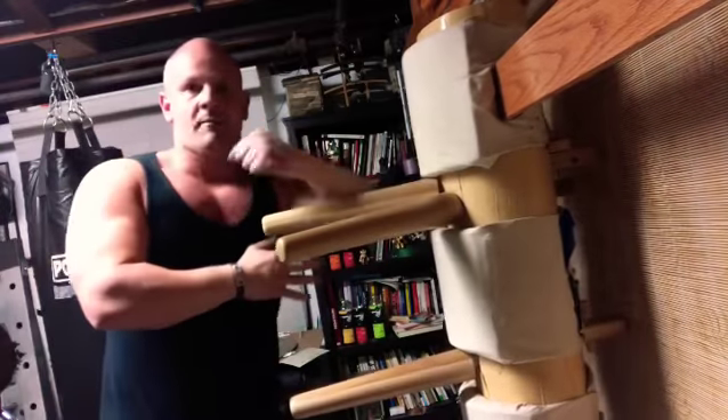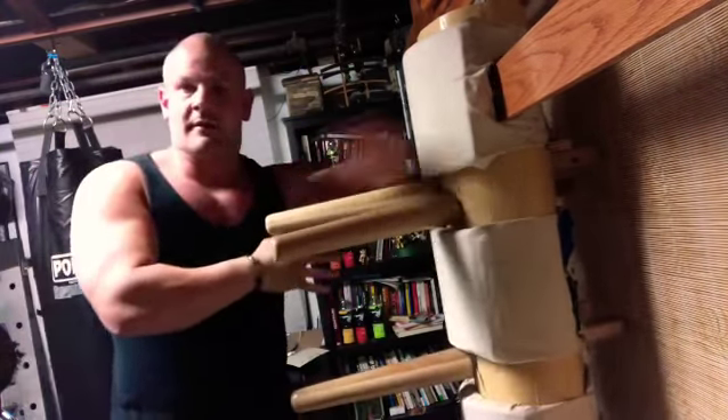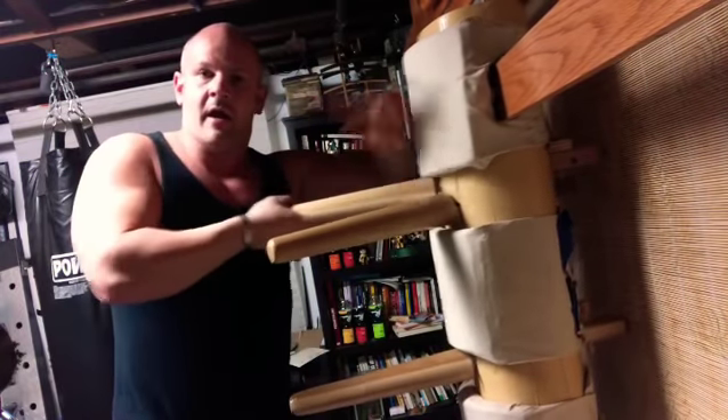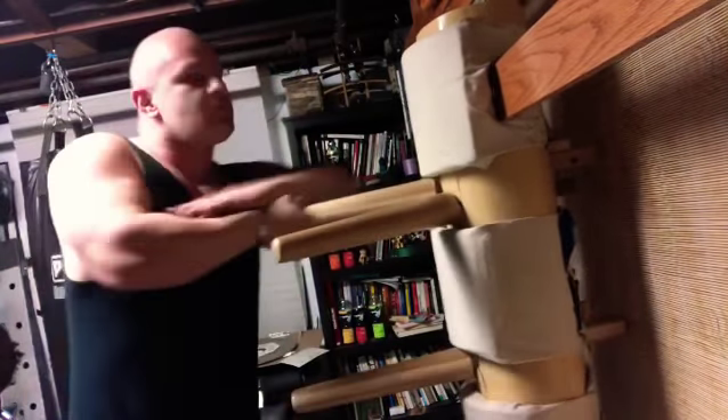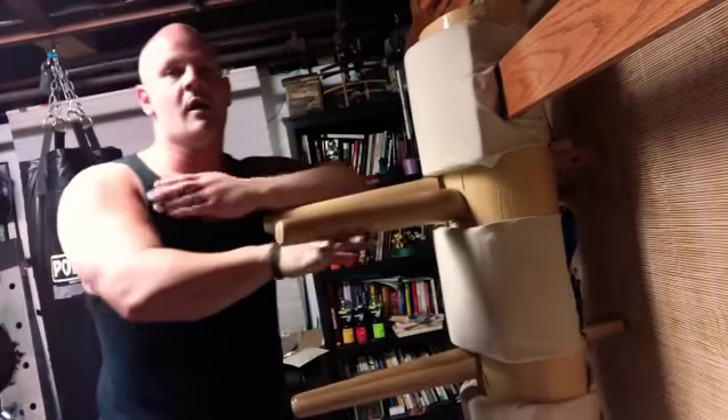Also from this position we can do a back fist, or we can grab a knife strike. So it's one, two, grab knife — or back fist.